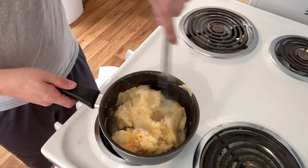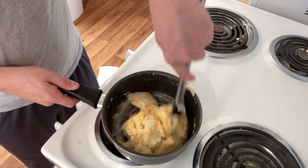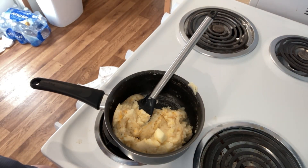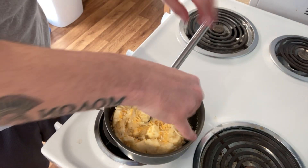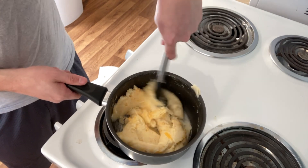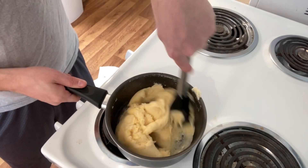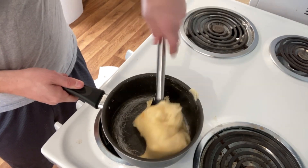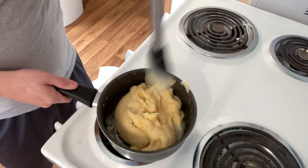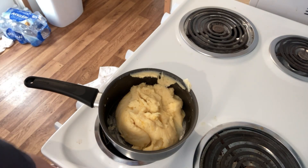Kind of stir it in, fold it in together. Get some cheese all in there — I like cheesy potatoes. Maybe even a handful more, a little bit more. See that butter is starting to melt. Just fold it in, stir it all in there, make sure it gets all mixed around. I'll leave these set just on top of the burner where it was. That's pretty good. Let's get as much of that off of there as we can. Set that off to the side and throw our lid on there.